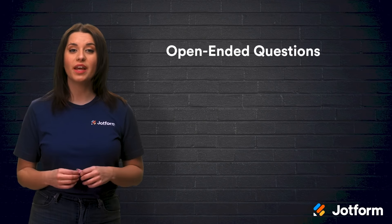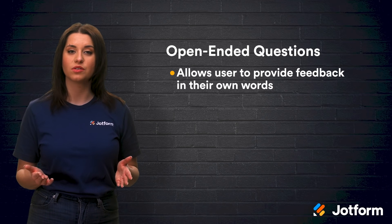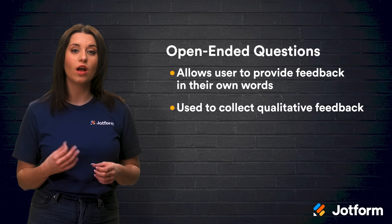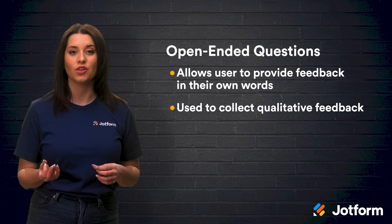Third, there's open-ended questions, which allow the user to provide feedback in their own words. These responses can be valuable for collecting qualitative feedback and they can help to reinforce quantitative data that you've collected elsewhere. While keeping in mind that Pulse Surveys should remain short and quick, we suggest that you utilize a mix of these question types, but with no more than one or two open-ended questions. This ensures that you get a higher number of responses and more well-rounded feedback.